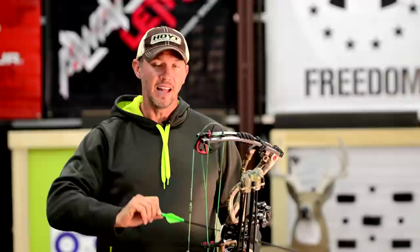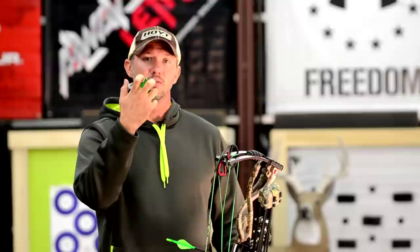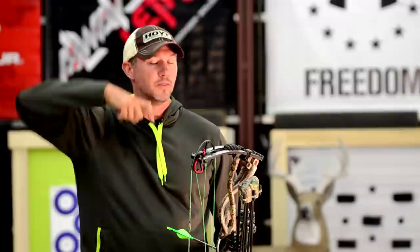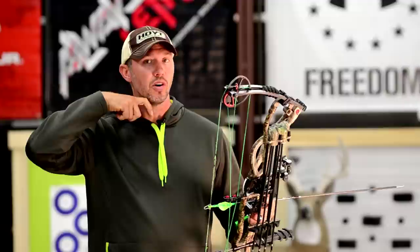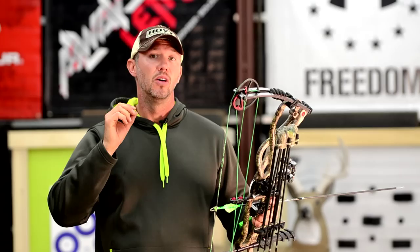An important factor to remember when it comes to anchoring is the lower you anchor, the lower you're going to bring the shaft on your face. What I like to teach is the proper anchor position: with a handheld release, the V between your pointer finger and middle finger goes on your jaw line. For a caliper style release, your knuckle goes at the base of your ear. That puts your arrow in the safe zone — what I call the cradle — between your lip and your chin. In this cradle, your arrow can travel forward without any contact. If you anchor lower, you move the shaft lower on your chin and give it more opportunity for contact.